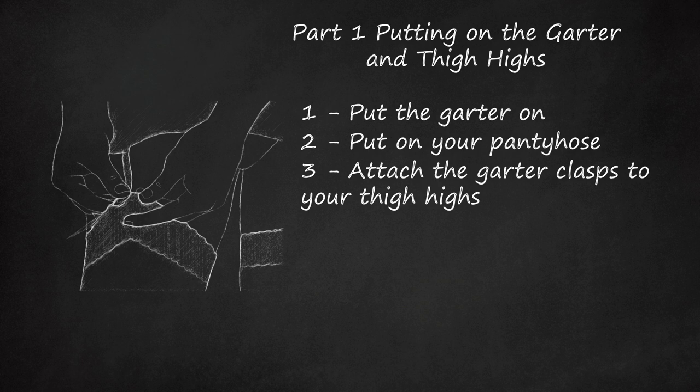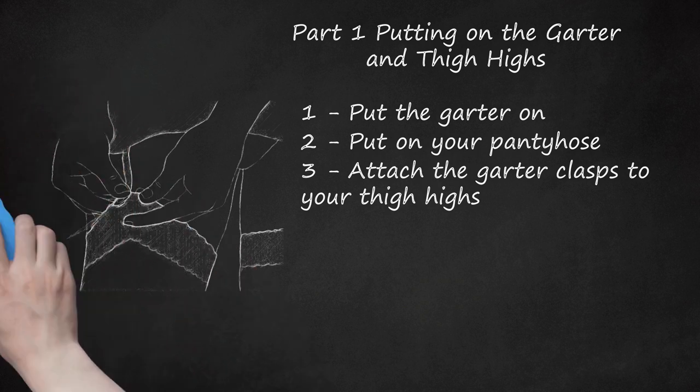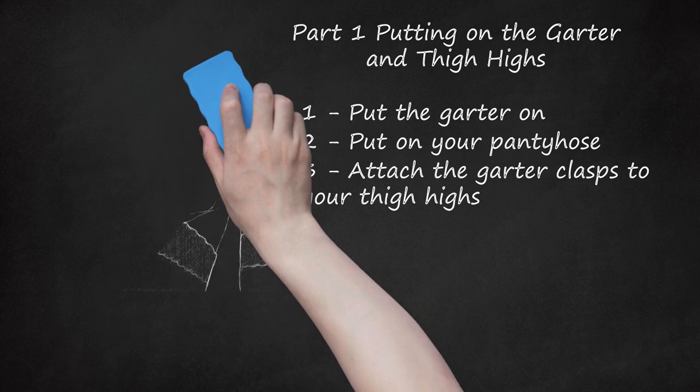Be careful if you have plastic clasps. If you apply too much pressure to a plastic clasp, it will snap, and your garter won't be usable.